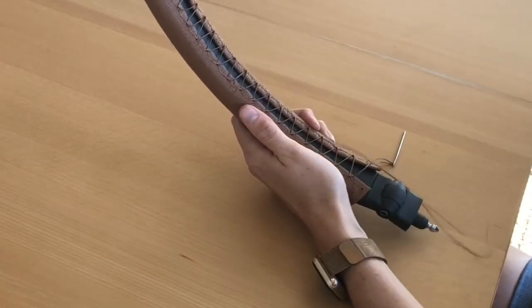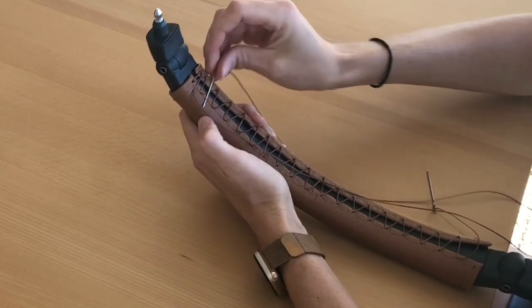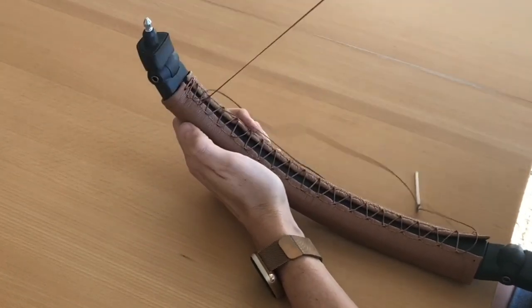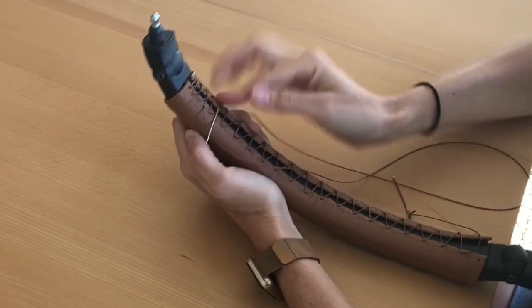With the left needle, go under every stitch that you didn't lace with the right needle. It should be every other stitch, forming an X pattern. Again, be sure your needle goes completely under each stitch and does not poke through it, causing the thread to break.